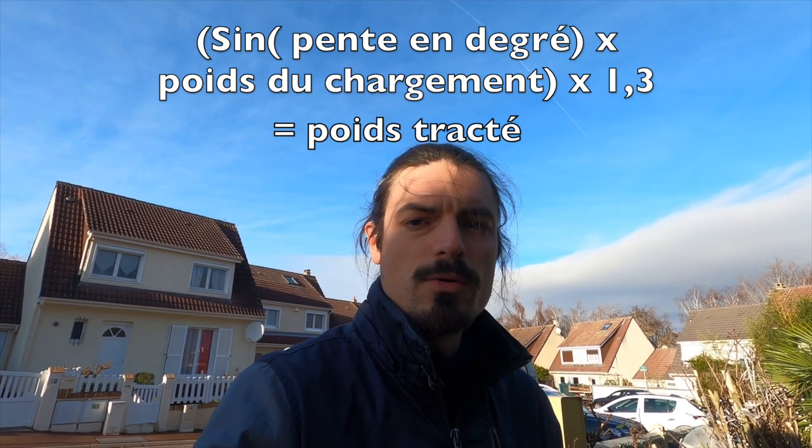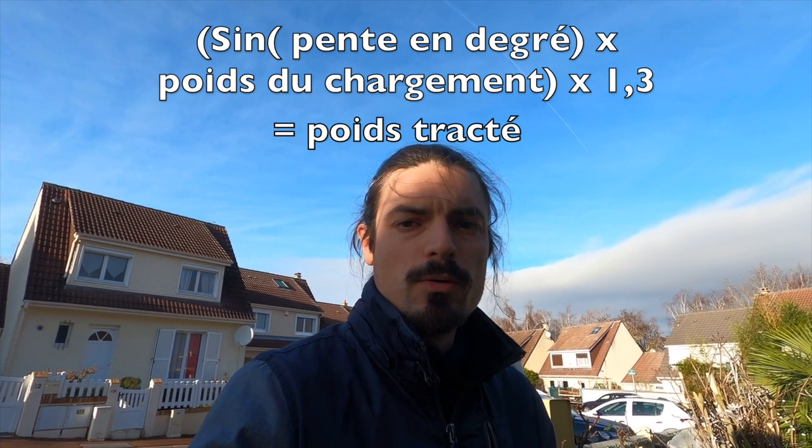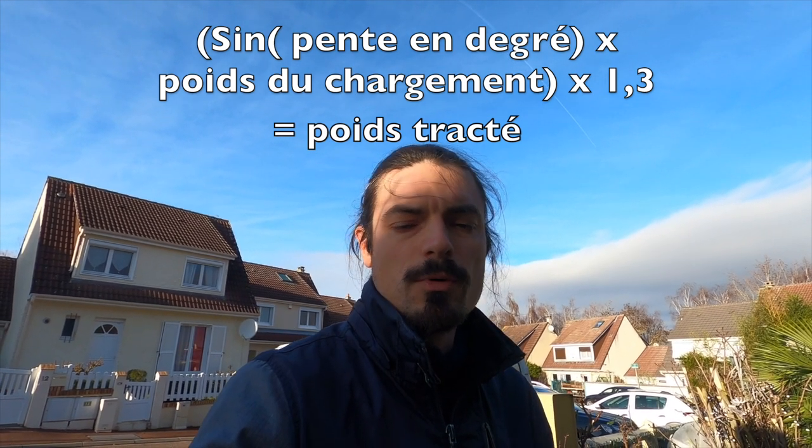1.3 is about the coefficient of friction that we have on the snow. And the result gives you roughly the number of kilos that you are really pulling behind you.